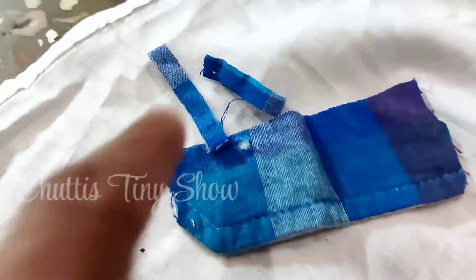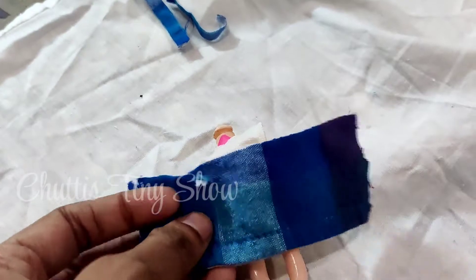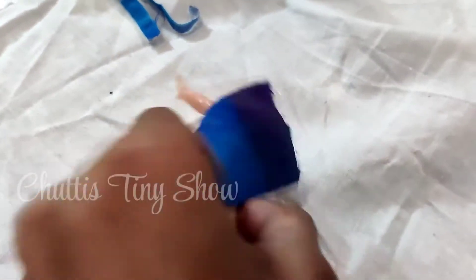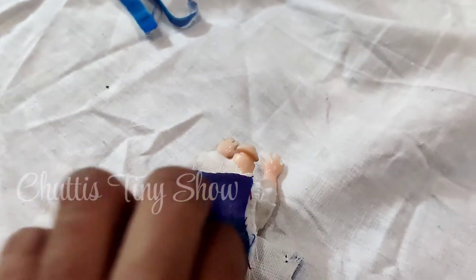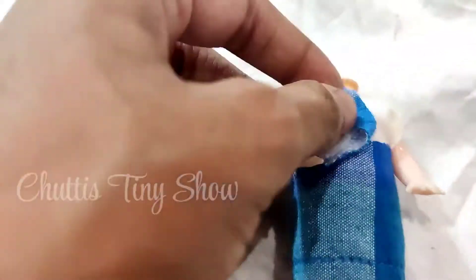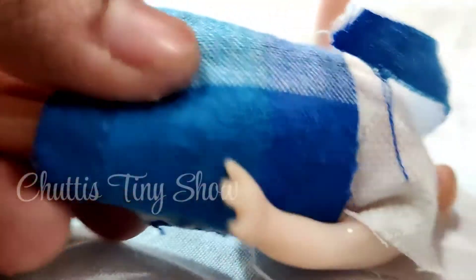We can fix the color now. We can stick it on the pinafore foam. We have cut the size of the collar and can stick it on the side. The bottom is ready and the sleeves are ready. We can fix them on the right side.